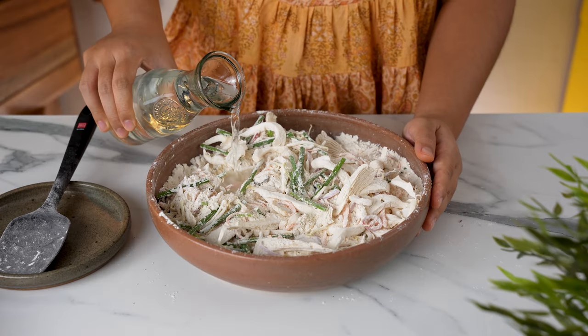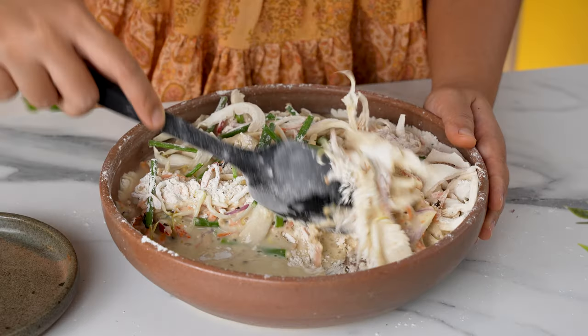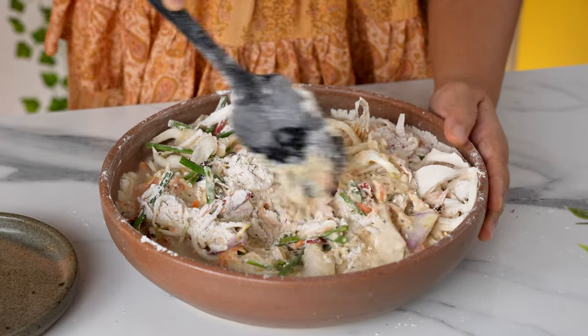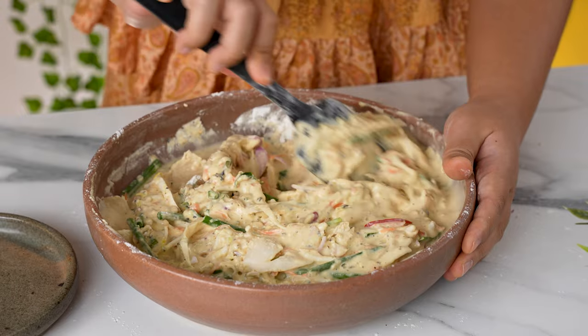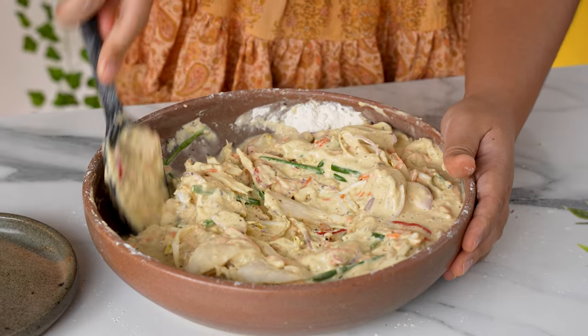Now we can add in 2.5 cups of water, or 750ml. Mix until it comes together to a batter that's not too thick and not too runny. You may need to use less or a bit more water depending on the brand of flour. If you accidentally use too much water, just sprinkle in a bit of flour and it'll be just fine.